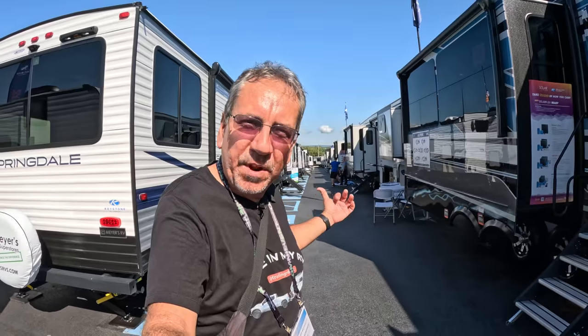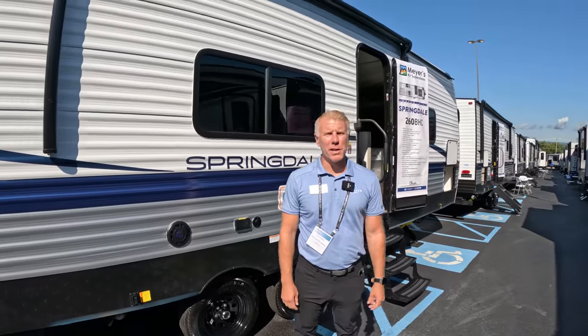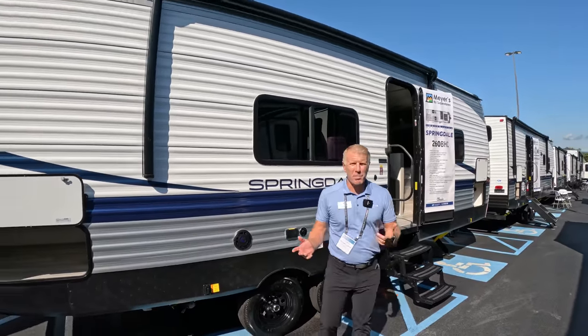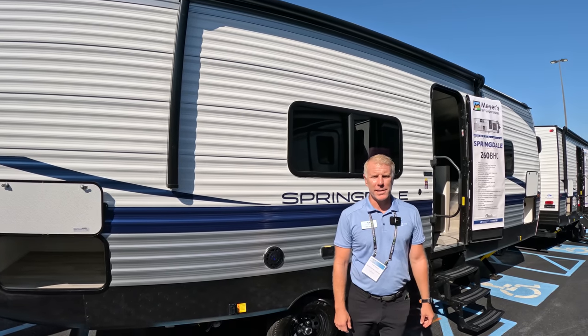Hello everybody and greetings from the 2023 Hershey RV show. We are here at Keystone, and we're going to start with the entry-level Springdale and work our way up to the big boys. I'm Pat Hines with Keystone RV in the Springdale division, highlighting our brand new 260BHC, our Springdale Classic.